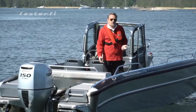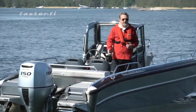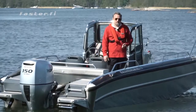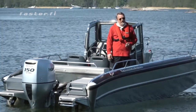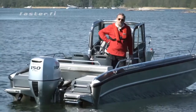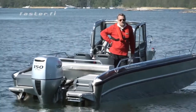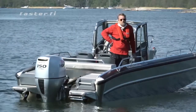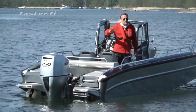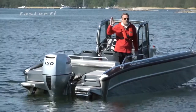This is a boat for work, for transport, for play and enjoyment out on the sea — in good weather and particularly good in bad weather. I hope you will like the Faster boats. Go and check our models on www.faster.fi or take contact with your nearest dealer for a test drive. Thank you, I hope you enjoyed the video. See you soon out on the water.